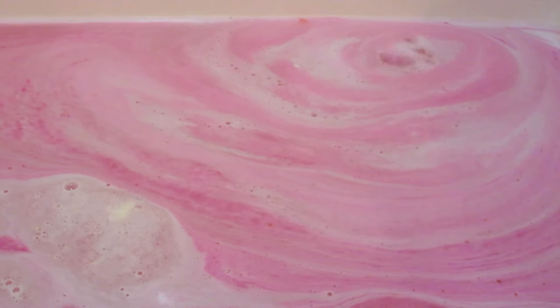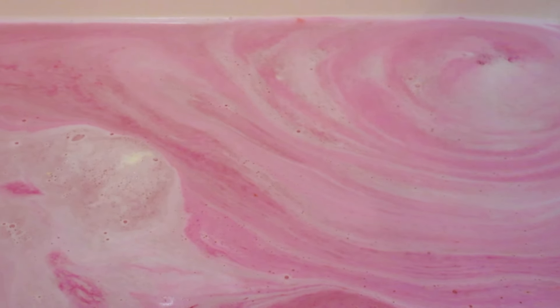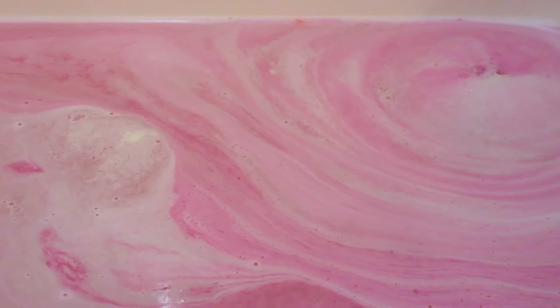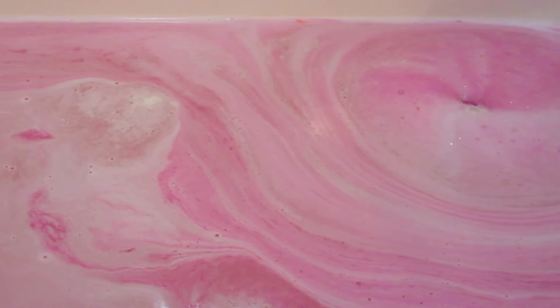This bath bomb was super foamy — it turned like a Barbie pink color in the water. And if you chose the tan option, it was also like a white and tan bath bomb. So not all the bath bombs are pink, at least that's not what it appears like online.